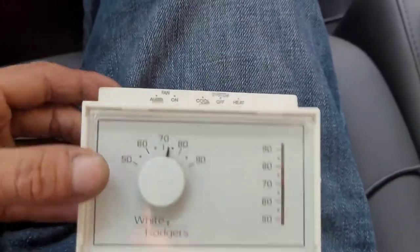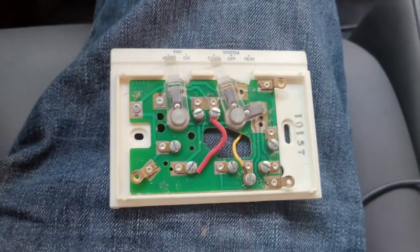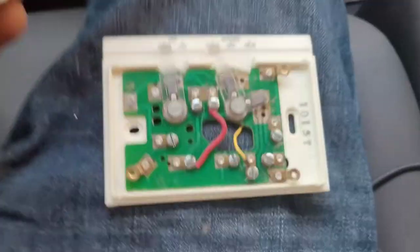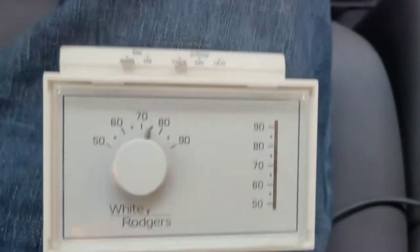Today I pulled off an old thermostat and installed a smart thermostat that the customer wanted. This one had four wires going to it, but there was a fifth wire hiding — it was cut back. I had to use that wire, and that's what I'm going to show you in this video: how I wired in the thermostat.